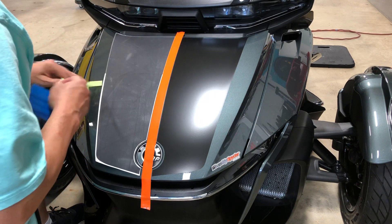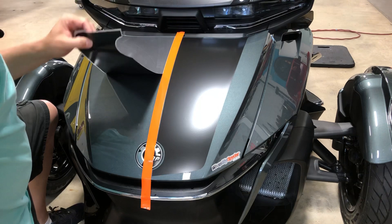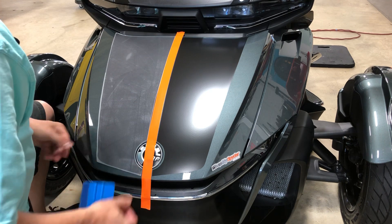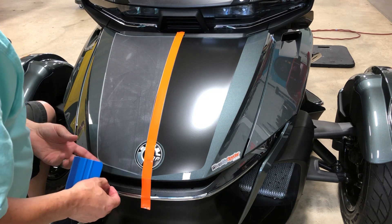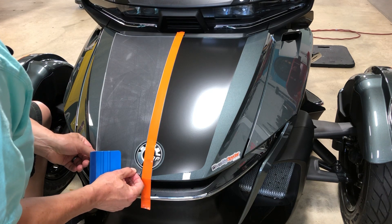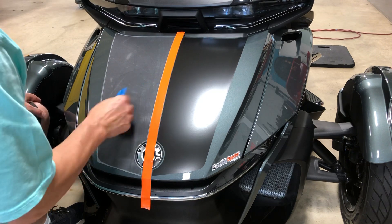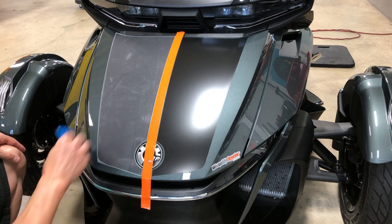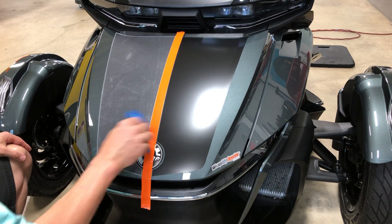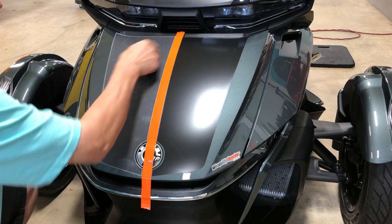Now you can eliminate the hinge because it's tacked. Same process for the second half — expose the adhesive. Since this is wrapping film, it's repositionable, so if you don't like it, pick it back up, reposition it, and lay it down again. Put a little tension on it, tack it into place, and squeegee from the middle to the outsides as you work your way down toward the emblem. Go around the emblem, then go back over the whole thing with firm pressure making sure it's fully down.